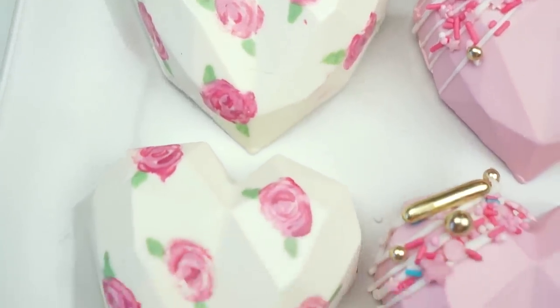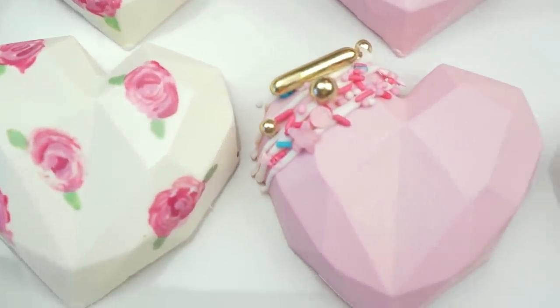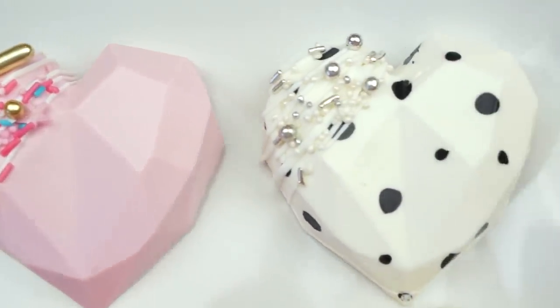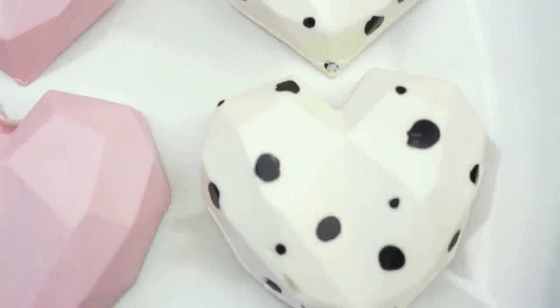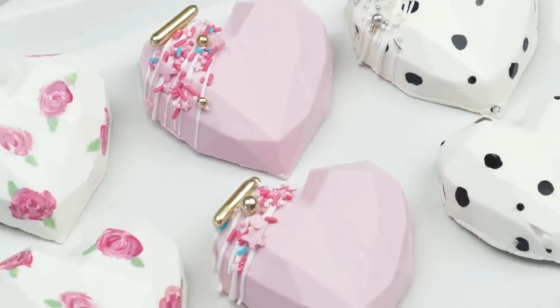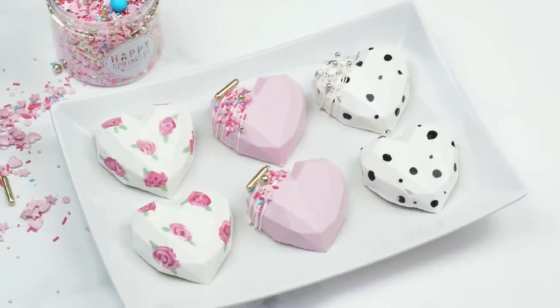Here we have the three different designs of the geometric cake hearts and I just think they look so pretty! I really hope you've enjoyed this video tutorial — let me know in the comments below which design is your favorite. If you enjoyed this video and haven't already, you can subscribe to the Cakes by Lynz YouTube channel and hit the notification bell next to the subscribe button so you'll be alerted every time I upload a new video. Until next time, bye!